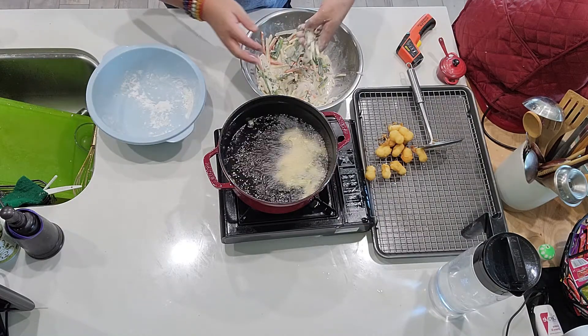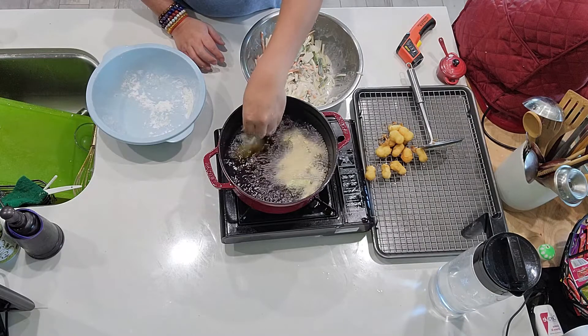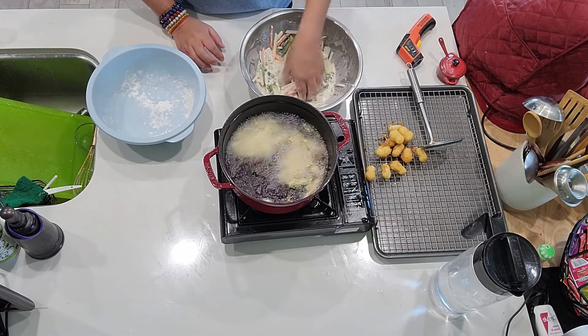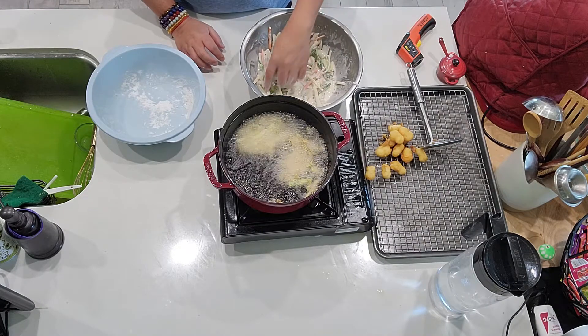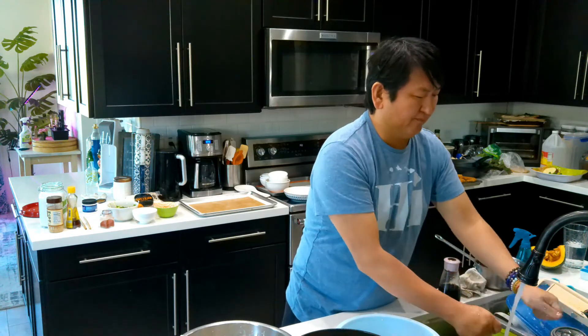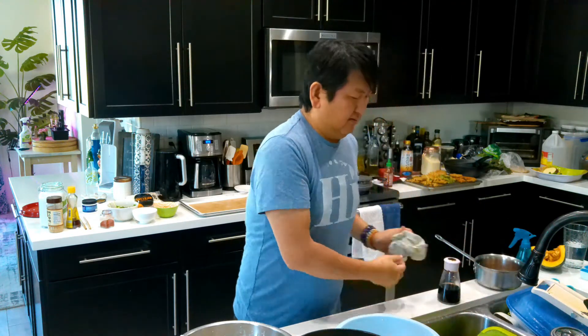This is the difference between the Korean version and the Japanese version. The Japanese one, you fry each vegetable separately. The Korean one, you kind of make it so that you just have everything in one bite — every flavor in one bite.